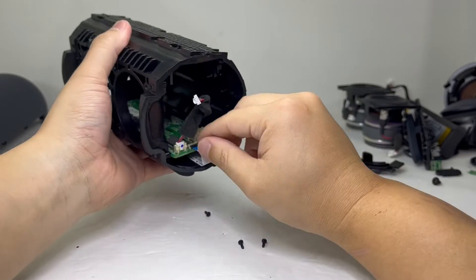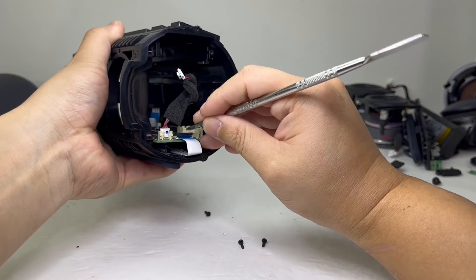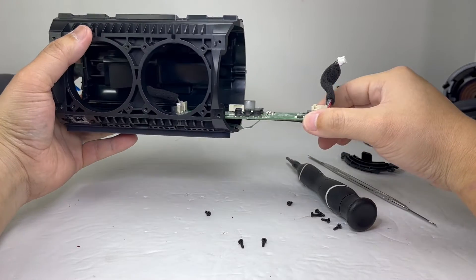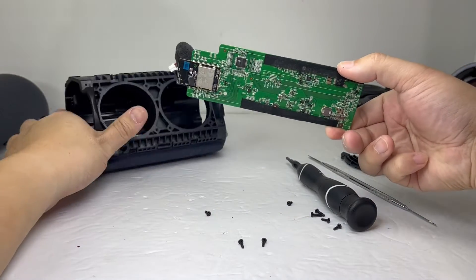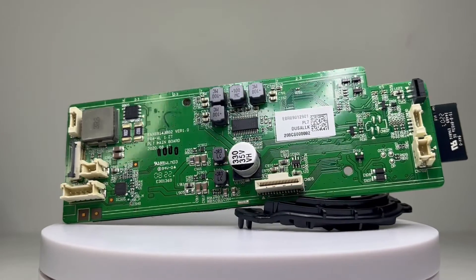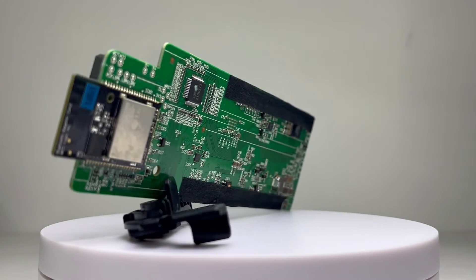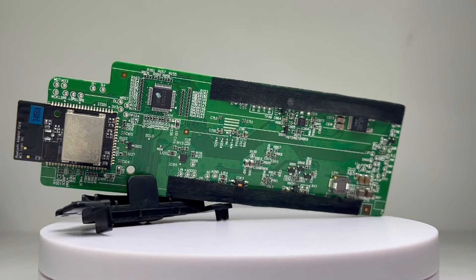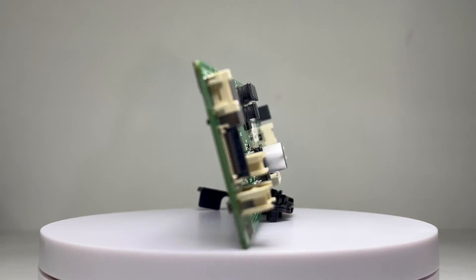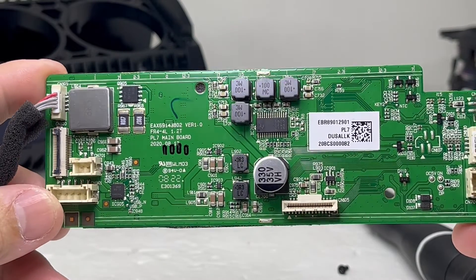And now we will remove the motherboard by disconnecting a few cables and then sliding it out of the enclosure. This motherboard contains Bluetooth 5.0 that provides quick and simple pairing. It offers the speaker 30 watts of high quality audio with Meridian Audio technology. It supports Google Assistant and Siri so you can access your phone's voice assistant by holding the play button for several seconds. With this motherboard, it will also allow you to connect up to 100 PL7 Bluetooth speakers.